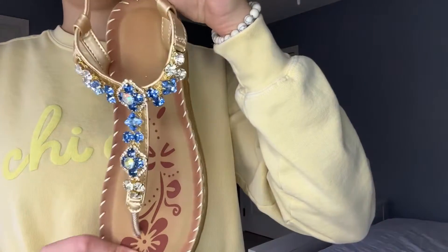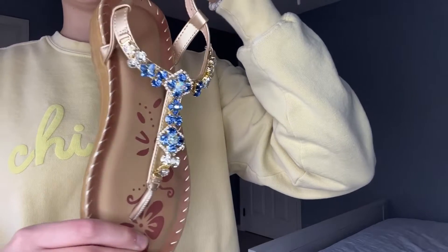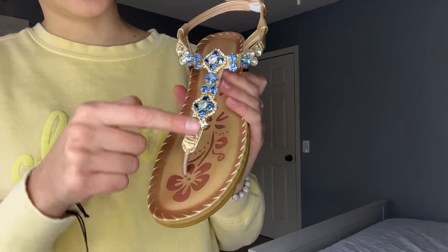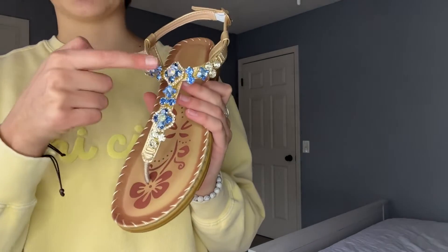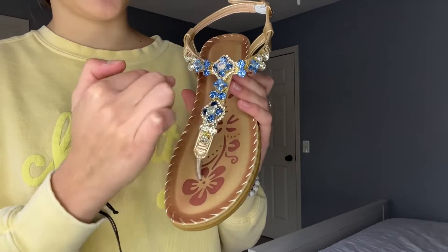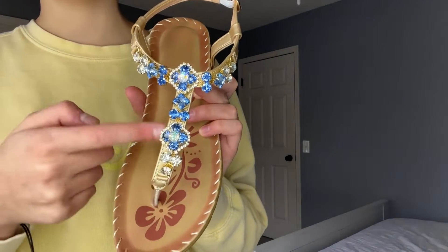I will show you this one a little bit more up close so you can see all the really nice detailing. I love it — you can see it just sparkling in the light, it is so pretty. As you can see there's a lot of really pretty gems right here on the front, and really pretty detailing on the straps, which is really nice.